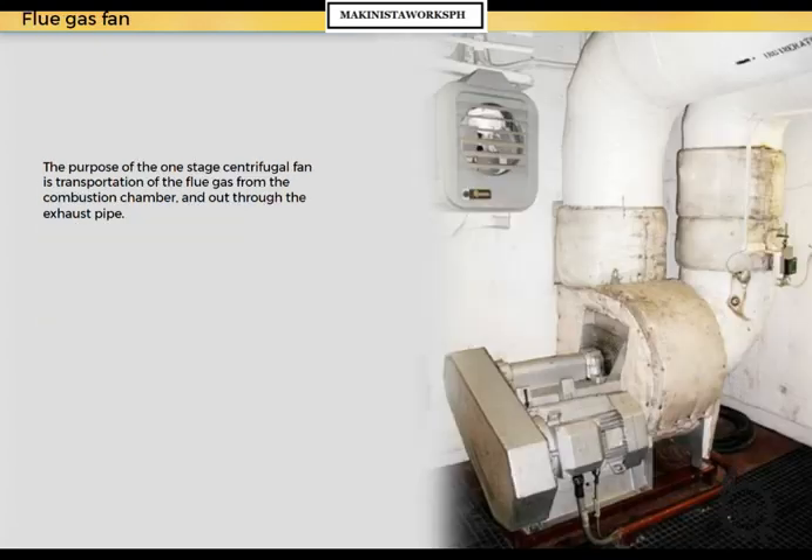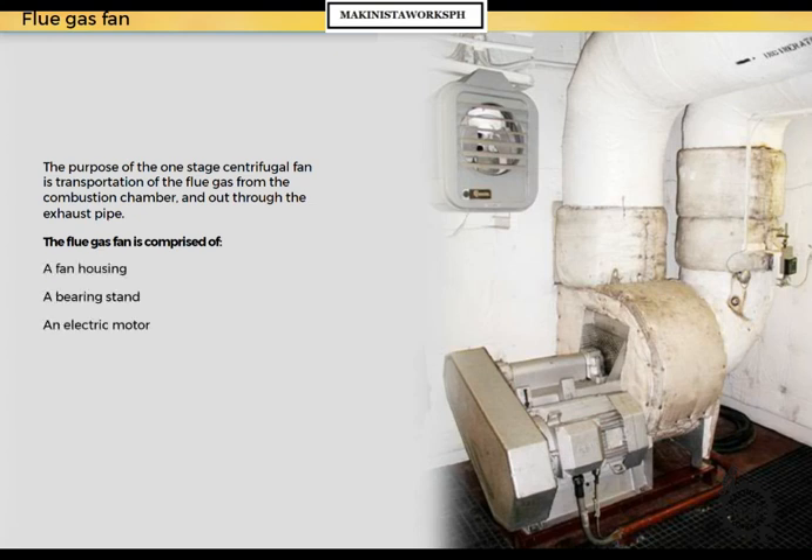The purpose of the one-stage centrifugal fan is transportation of the flue gas from the combustion chamber and out through the exhaust pipe. The flue gas fan is comprised of a fan housing, a bearing stand, an electric motor, a V-belt transmission, and a thermocouple with transmitter.